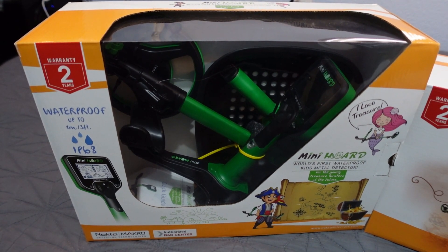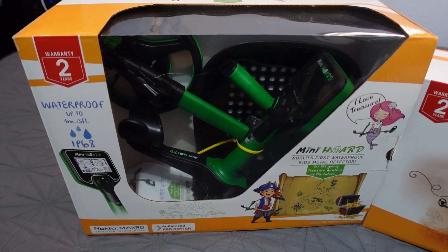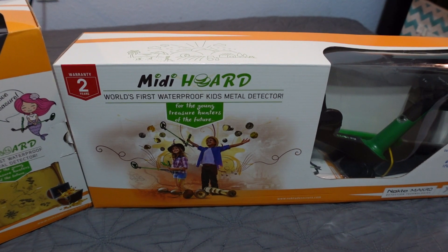It also comes in a standard version without the extras — just the detector by itself for $119.95. But you don't want to get that. Don't be a cheap parent — you want to get the kids the sand scoop and the stickers. $139.95. And the Midi Horde is $139.95 as well.